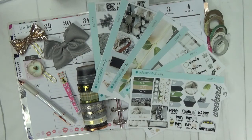Hello! Thank you so much for joining me. My name is Leah. I am the Scrappy Planner and this is my YouTube channel where we have all kinds of fun planner related content.